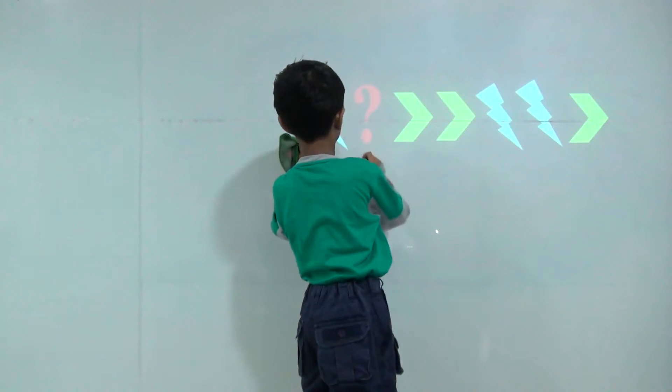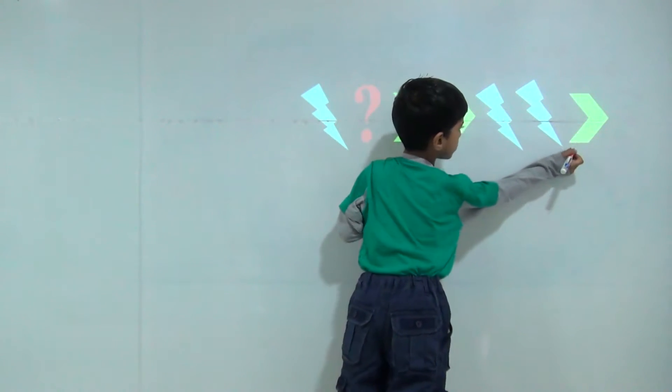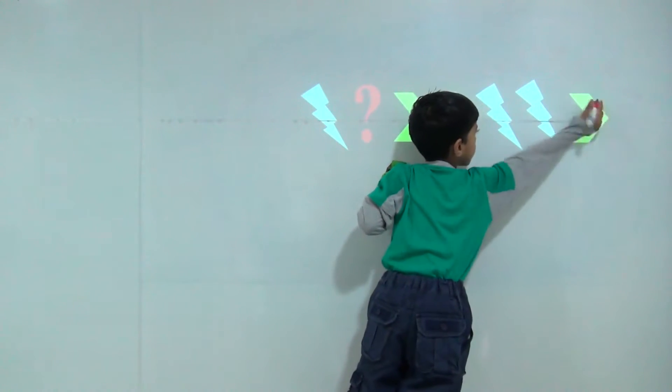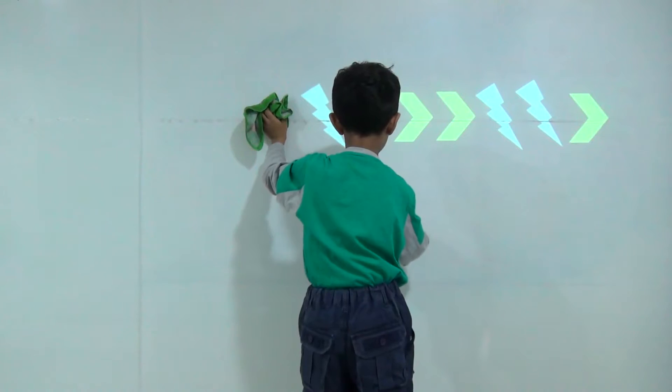Thunder, arrow, two arrows. Thunder, two, one. And here will come two arrows. Then here will come thunder. Thunder.